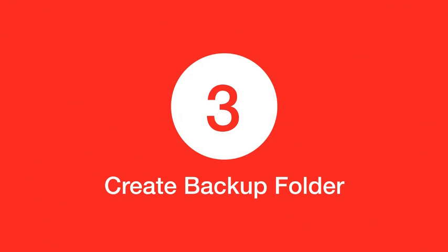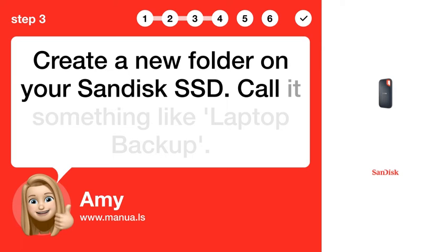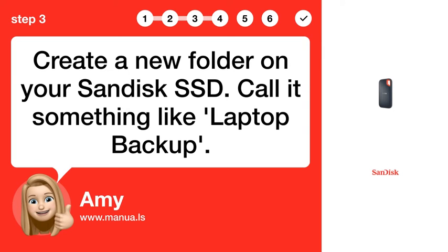Step 3: Create Backup Folder. Create a new folder on your SanDisk SSD. Call it something like Laptop Backup.